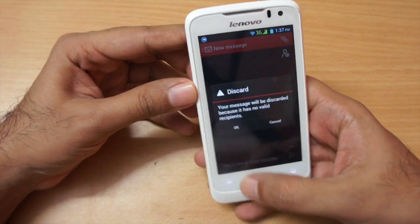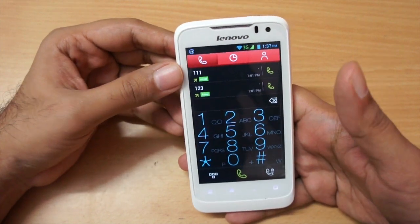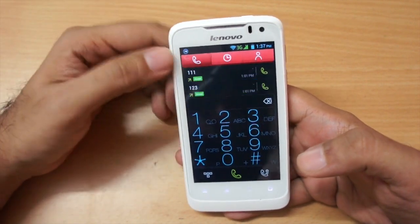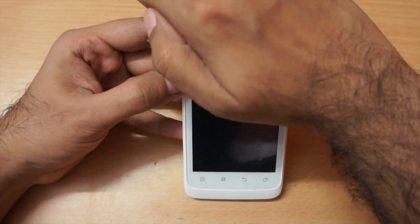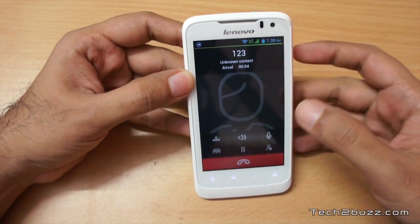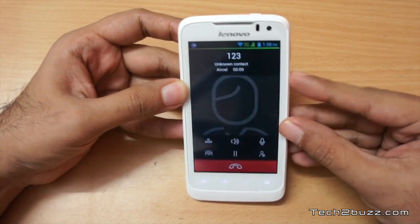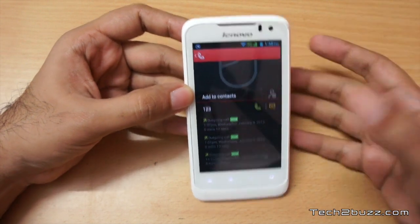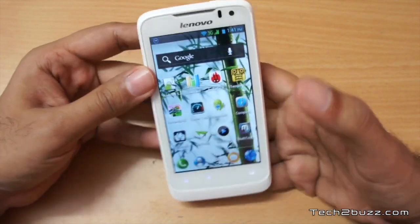The dialer is standard and the proximity sensor works correctly — I demonstrated it during a call. The speakerphone is loud but tends to get a little distorted at high volumes.